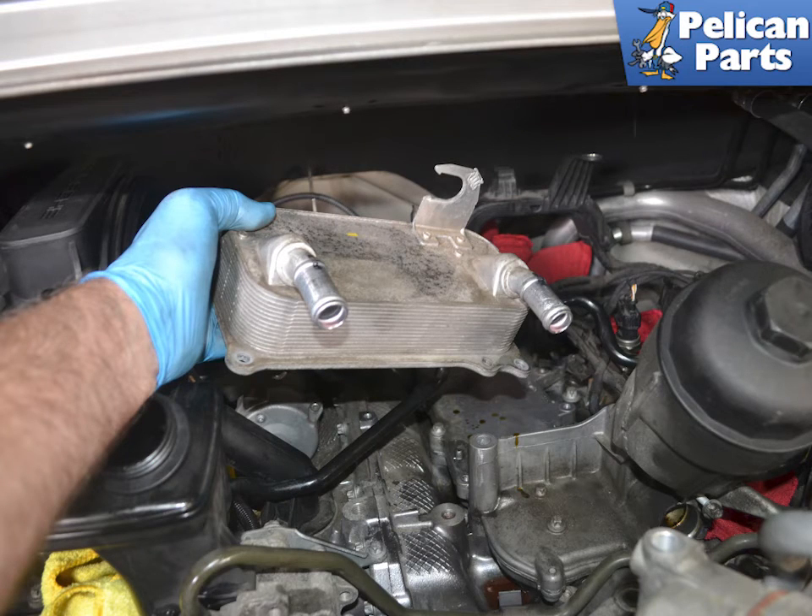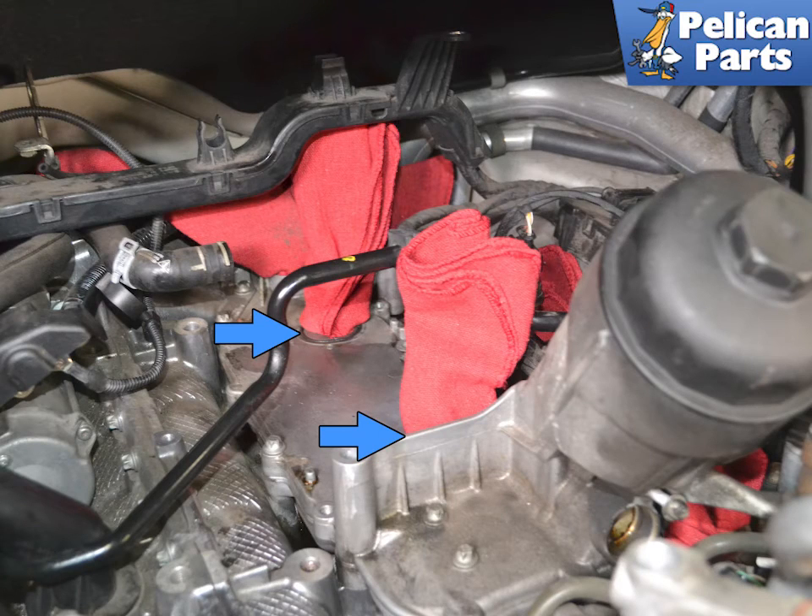Remove the oil cooler from the engine. It will still have coolant in it, so make sure you don't spill it down into the opening in the engine. There will also be oil inside the cooler, so try and keep it level.